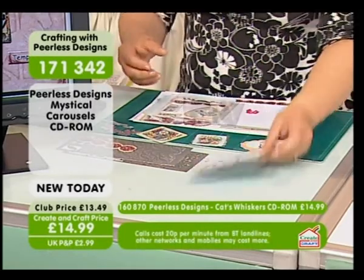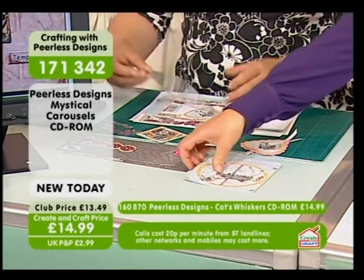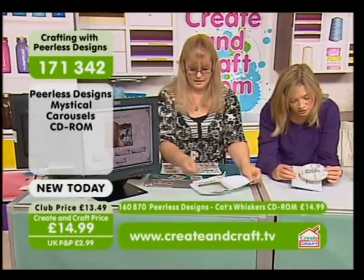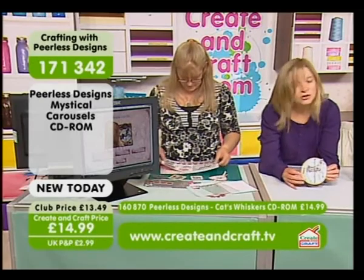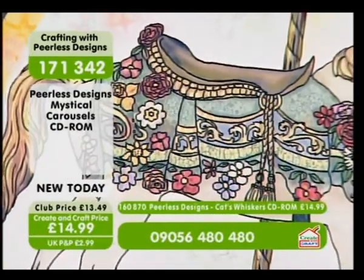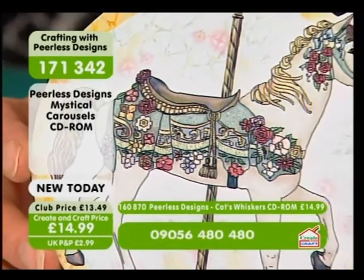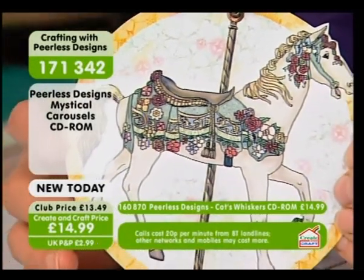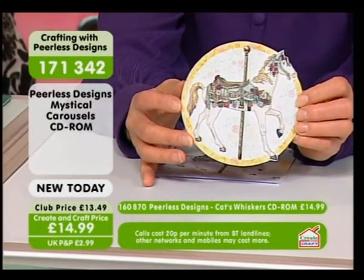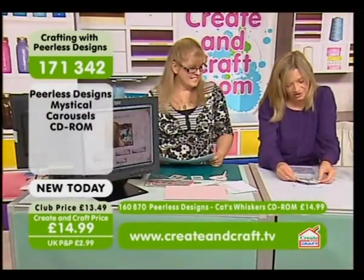Now, this is your very girly one, isn't it? This is very girly. This would be lovely for an anniversary. Can I just show the quality of this image? I'll just pick up one of the circles — just look at the quality of that image. Because these are all hand-drawn, Sarah knows that all the detail is there in the beautiful carousel horses. And these are based on real-life carousel horses. You know what I mean.